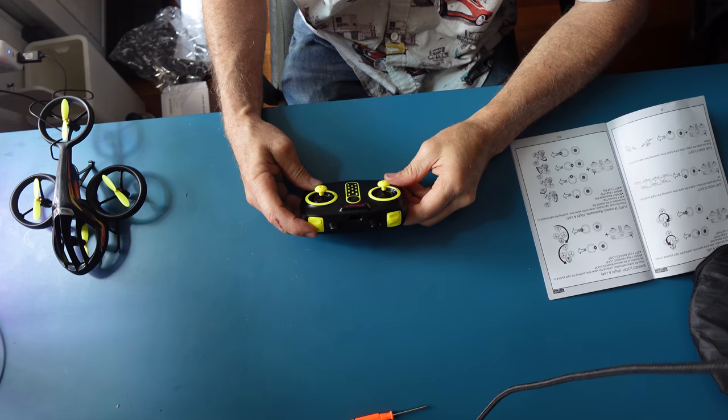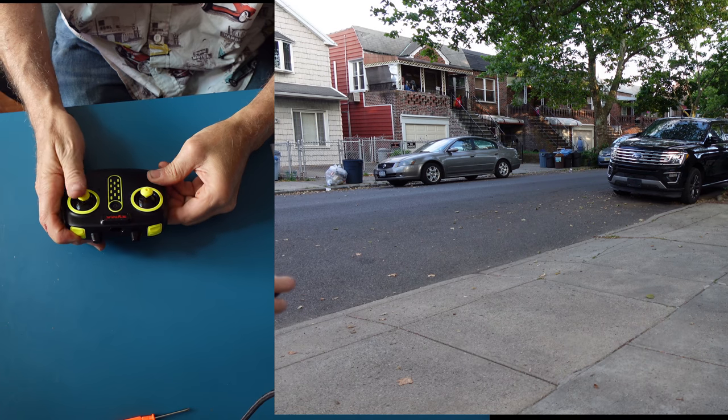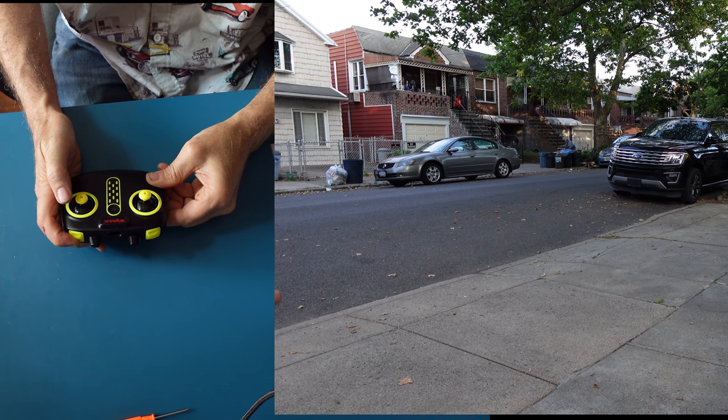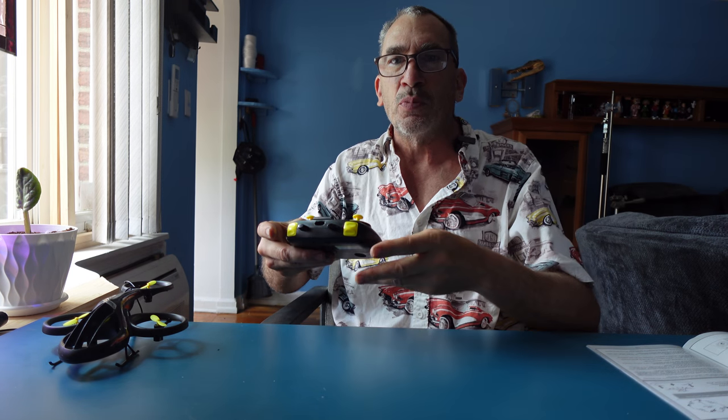To do flips, hold the right button: forward for a forward flip, back for a back flip, left for a left flip, right for a right flip. After mastering the orientation, then you could do your maneuvers.